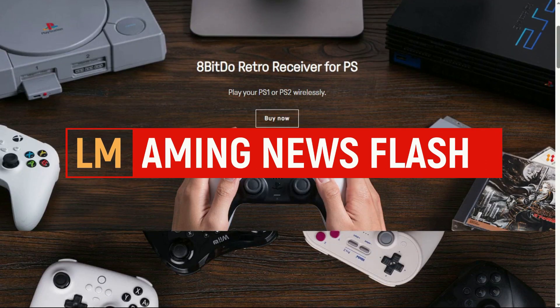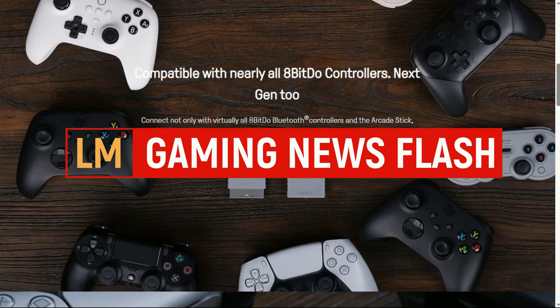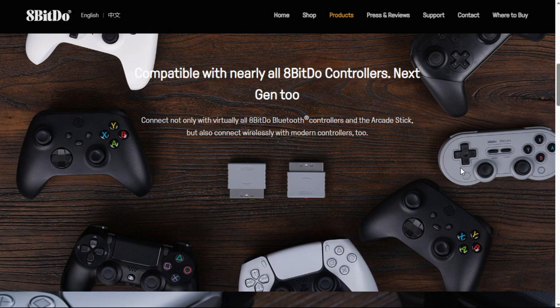The latest 8BitDo Retro Receiver allows you to use any controller that you have and use it on your PS1 or PS2.